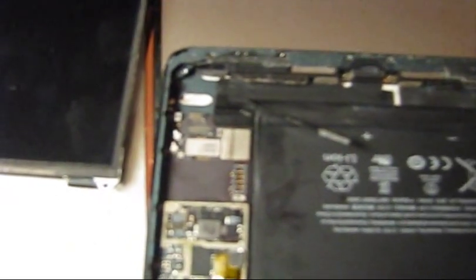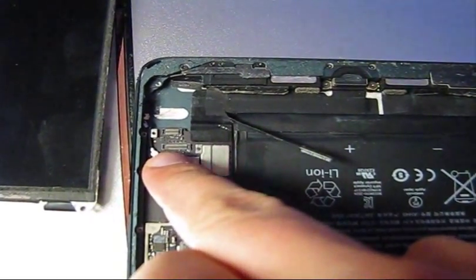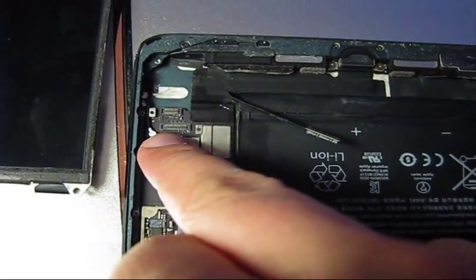It's kind of hard to see in 480p, but right here some of those pins are a different color — they are black. Make sure that all of them are shiny and completely clean.